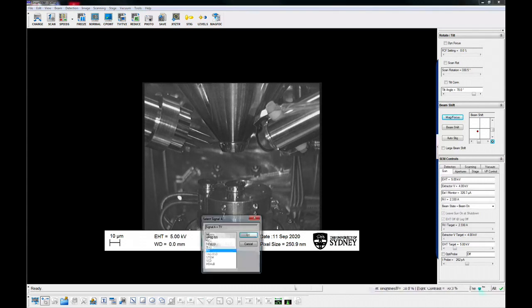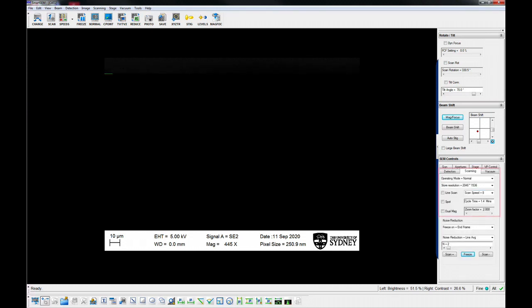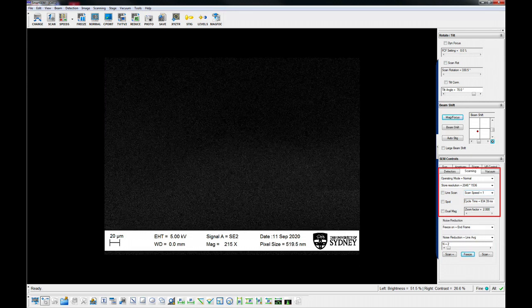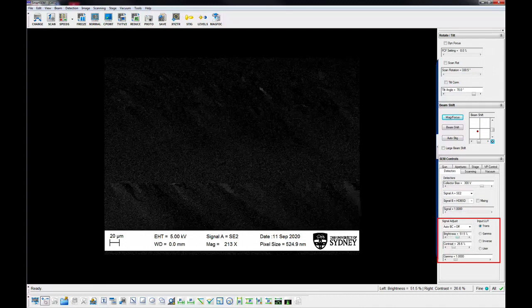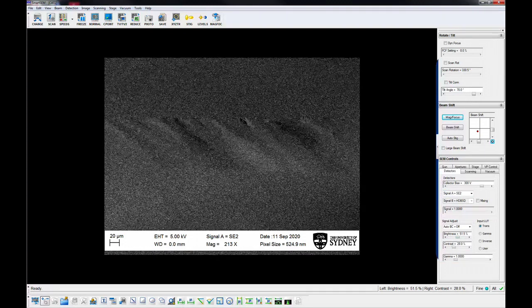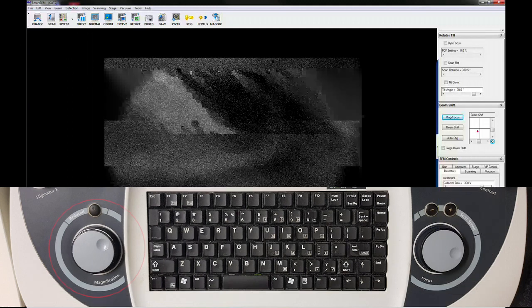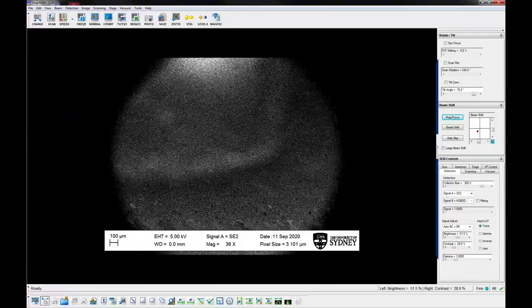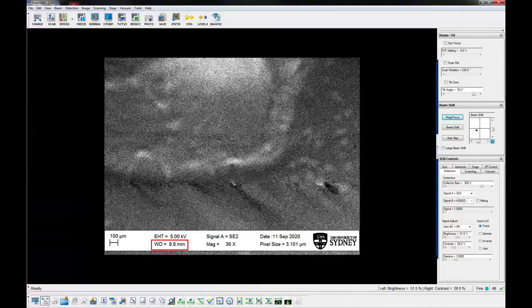Select the SE2 detector to start with and adjust the brightness and contrast. Decrease or increase the scan speed so that the frame rate is fast enough to see the changes as you adjust these settings. Adjust the brightness and contrast so that you can see some features on the screen, typically setting the brightness to around 50%. Move to the lowest magnification using the magnification control on the keyboard to easily locate and focus the sample. Note that the working distance displayed in the data panel is only correct when the image is in focus on your sample.